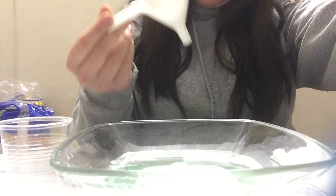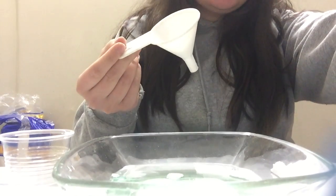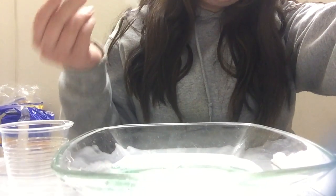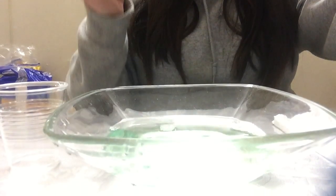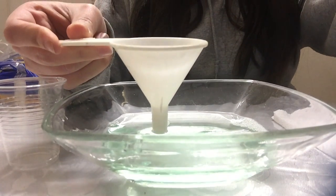Usually mommies or daddies or anybody who bakes at home uses it for baking to put their ingredients in it. But today we're going to be using it for bubbles!